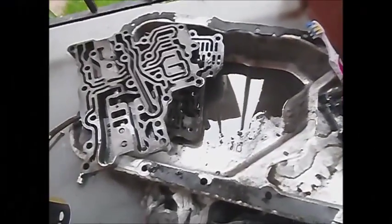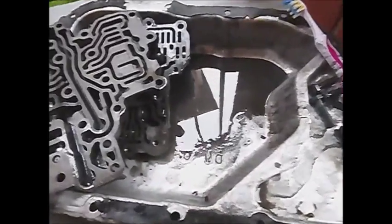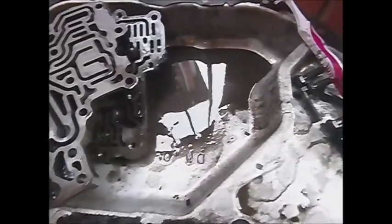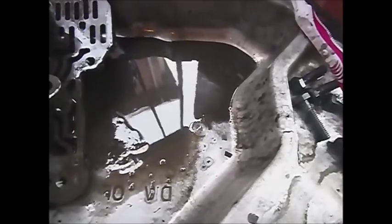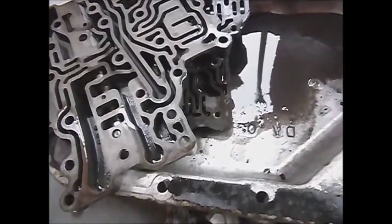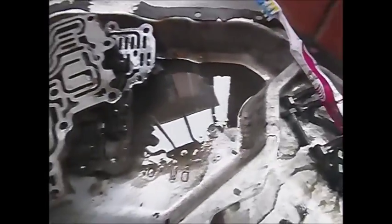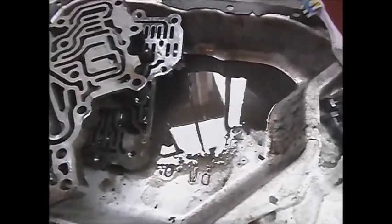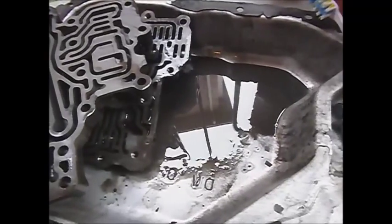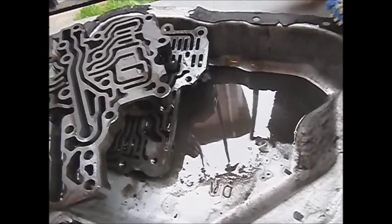The valve body looked pretty clean before we took it apart, didn't it? There was even nice bright red oil sitting in it that dripped out. Amazing what comes out when you start to spray it with a little bit of cleaner — it's totally black down there with sludge and dirt. You never want to just assume and put together a transmission because something might look good on the outside. You never know what you're dealing with on the inside. That's why intricacy and attention to detail is very important. I can't overemphasize this enough.